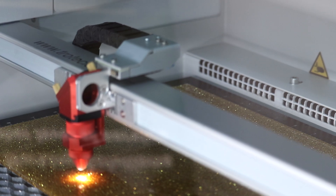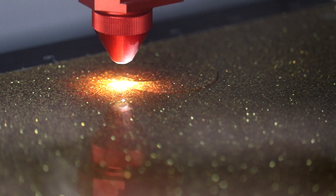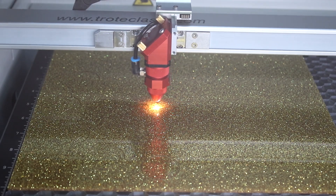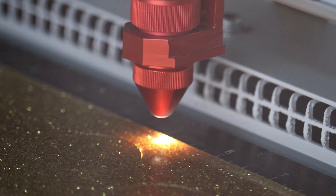A cast acrylic mixed with glitter particles, TroGlass glitter offers massive opportunities for creative minds and designers. You can find this and other materials at engraving-supplies.com.